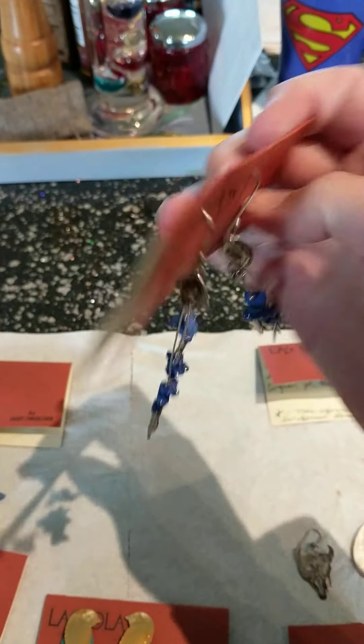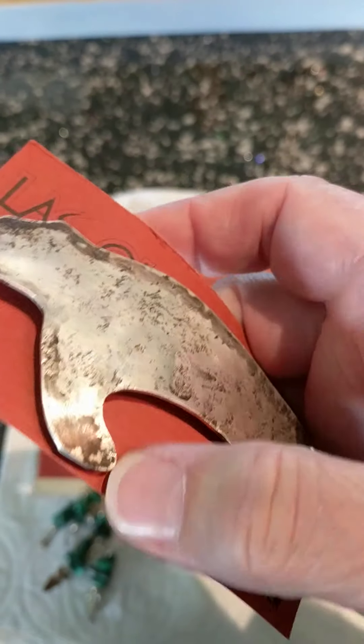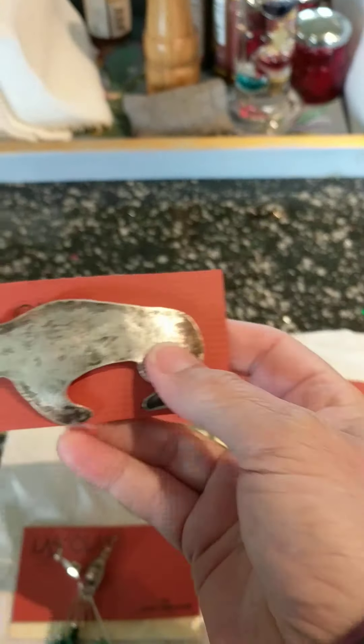These were larger pieces — this one is a lapel pin, and this is also a pin. Now that has the price $47.50 wholesale on it. It is stamped sterling. I'd appreciate any feedback or advice in regards to all of this.